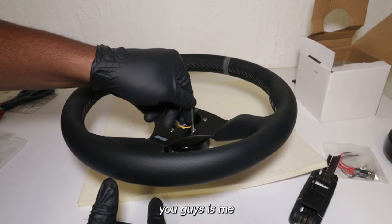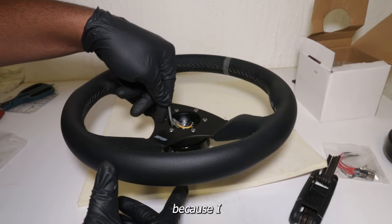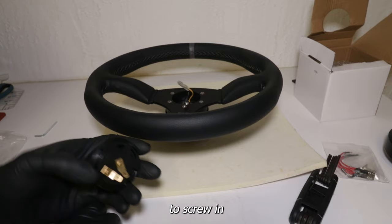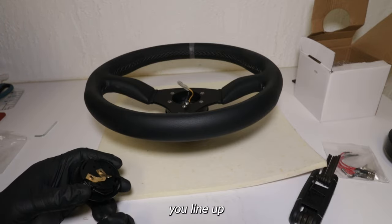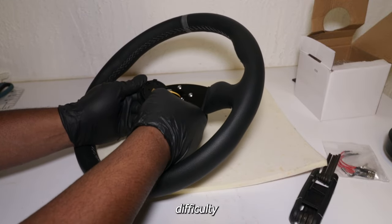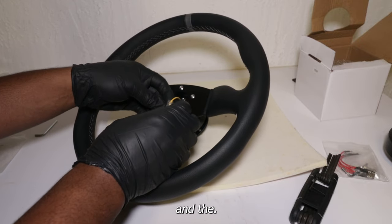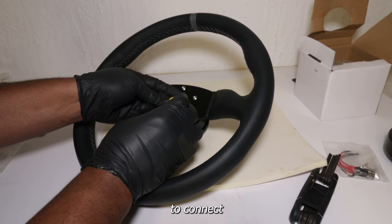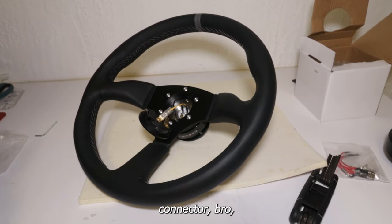Next thing I'm going to be showing you guys is me screwing on the screws — the incorrect screws, because I was definitely using the wrong ones. When screwing in a quick release, this is your horn button. Make sure you line up your horn button. I had a little difficulty with my horn button.